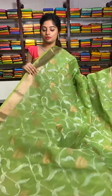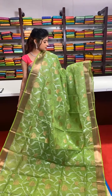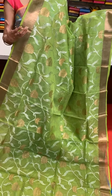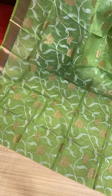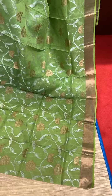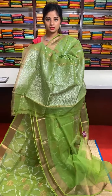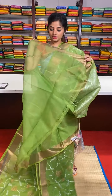These are exclusive pure zari kota sarees — very lightweight, very beautiful. This is a parrot green colour saree. Silver zari work covers the complete body, with golden zari detailing work in between. The border has a golden zari border. Self pallu with silver zari work and golden zari outline. Running blouse.